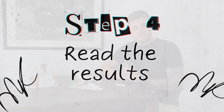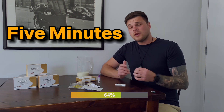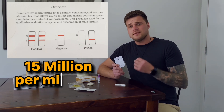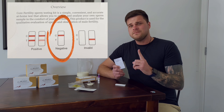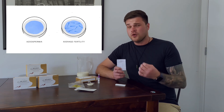Step four: read the results. You now need to wait five minutes before you'll be able to see the results. A red line will appear on the test pad when it's ready. Compare this line to the reference chart included in your kit. If your sperm concentration is above 15 million per milliliter, you'll see two red lines indicating fertility. If you see only one red line, that means you have less than 15 million active sperm per milliliter. For the most accurate results, we recommend taking three tests. If your test shows low sperm concentration, we recommend consulting a healthcare professional for further guidance.